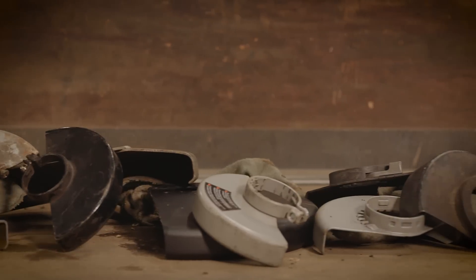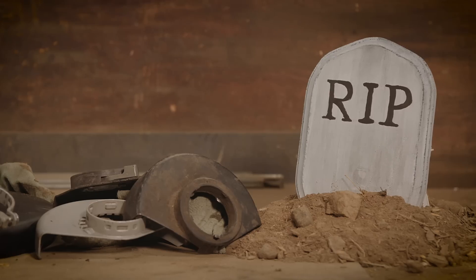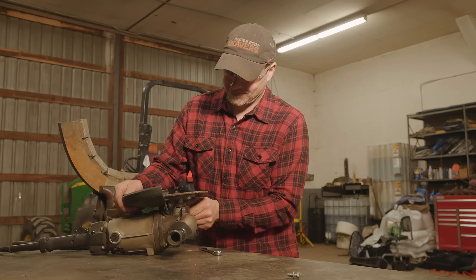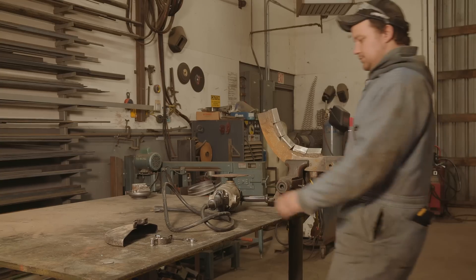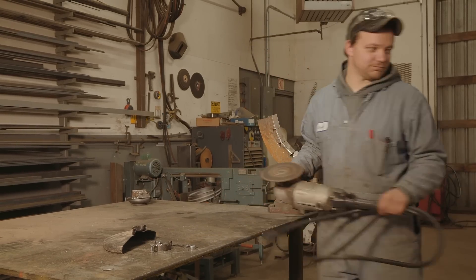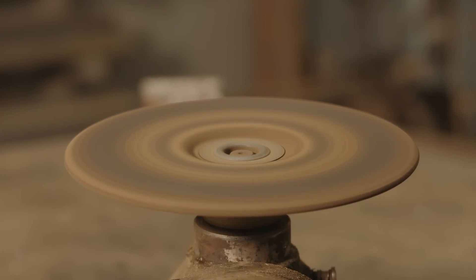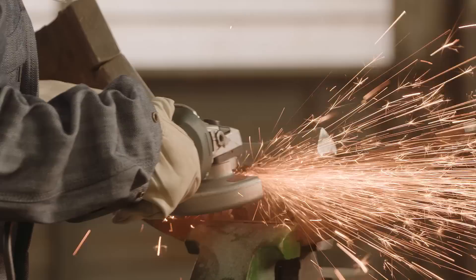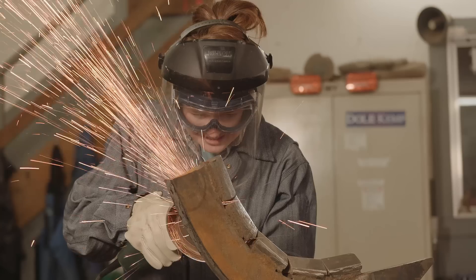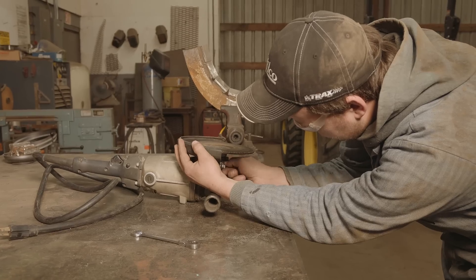The workbench — otherwise known as the place where hand grinder guards go to die. They get in the way. You take them off. Forget to put them back on. Next thing you know, somebody's heading to the hospital with an eye out. Or worse. The guard is there to protect you if the wheel breaks up. If you occasionally need to remove it to get the job done, always wear extra protective gear. And remember to put it back on for the next person.